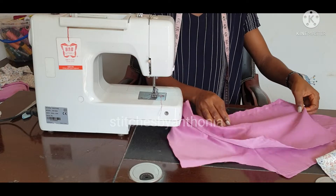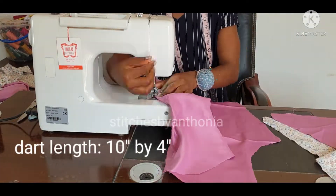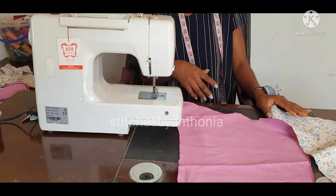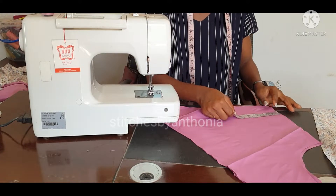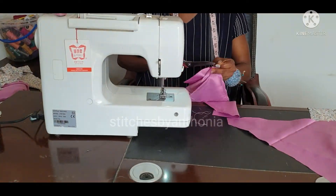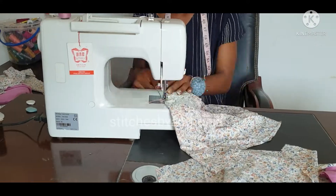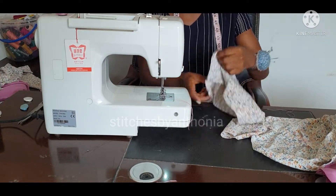So we are going to start putting in our darts. We will put the same process in all the fabric — in the front and the back — so we are going to put our darts in everything. I have finished putting in my darts for all my pieces.